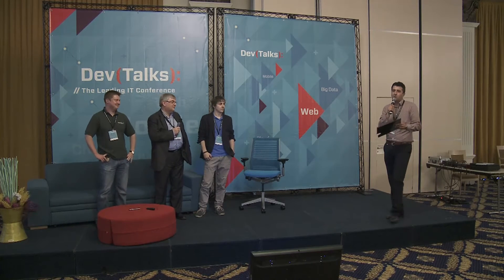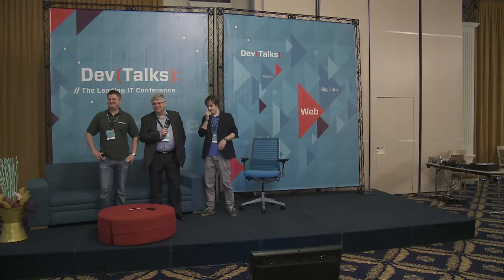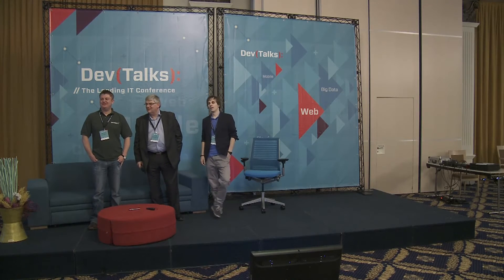And now, who can ask a question to Robert? We've all heard about Jenkins. What was your initial thought of Romania when you heard you were going to visit Cluj?